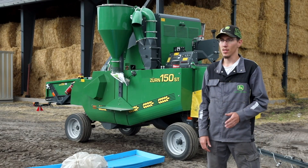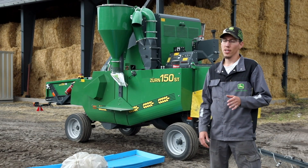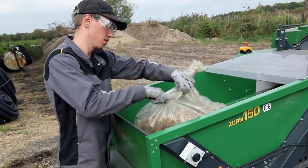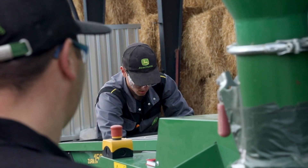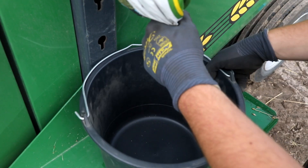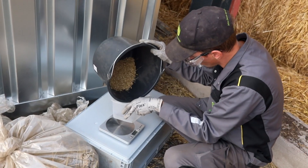To determine the losses of the different combines, we collect samples during harvesting at the same speed for each combine. We then use this machine to separate the grain and the straw from each sample. It's far more accurate and faster than doing it by hand.